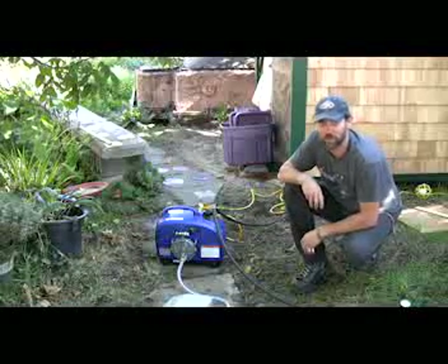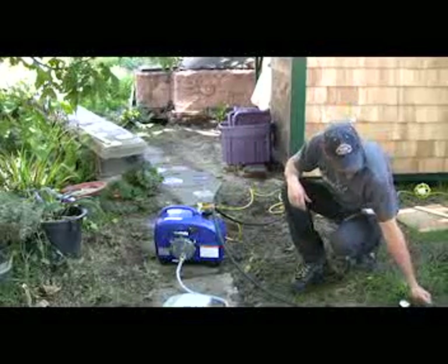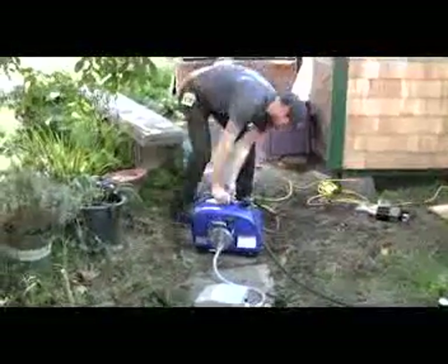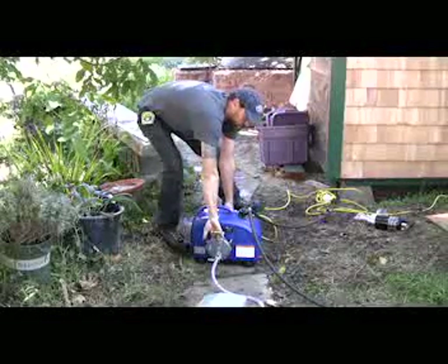Hi, this is David Rasmussen from Hesky Home Biogas here to run a thousand watt generator on our home biogas unit. I'm going to turn the gas valve on, turn on the pump that puts the pressure to the gas. Come over here and start the generator. Prime the regulator here, let the gas get into the generator.